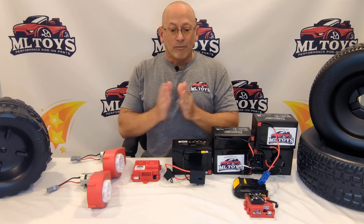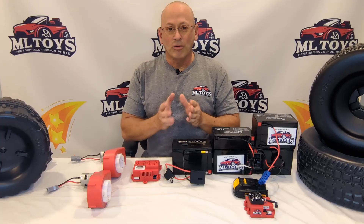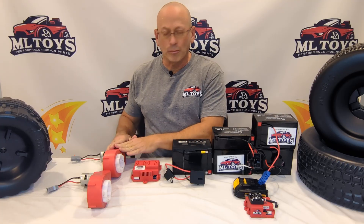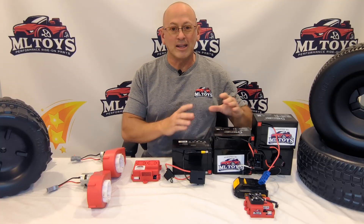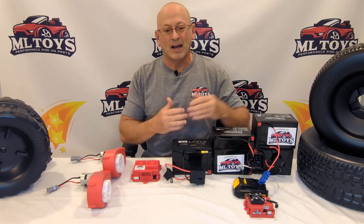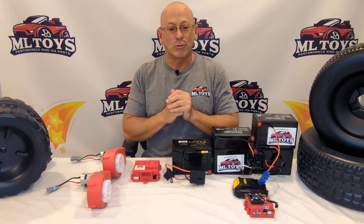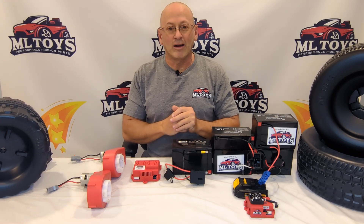I think that's everything we have to cover on this. If you have any questions, you can always reach out to us and we'll do the best we can to help you. Once these gearboxes are out there in thousands of cars, we'll have a lot more feedback and we'll start listing the exact setup for specific cars — but that's going to take a little time. As of when we're recording this in the fall of 2025, this is the best way you have to modify your off-brand ride-on car.